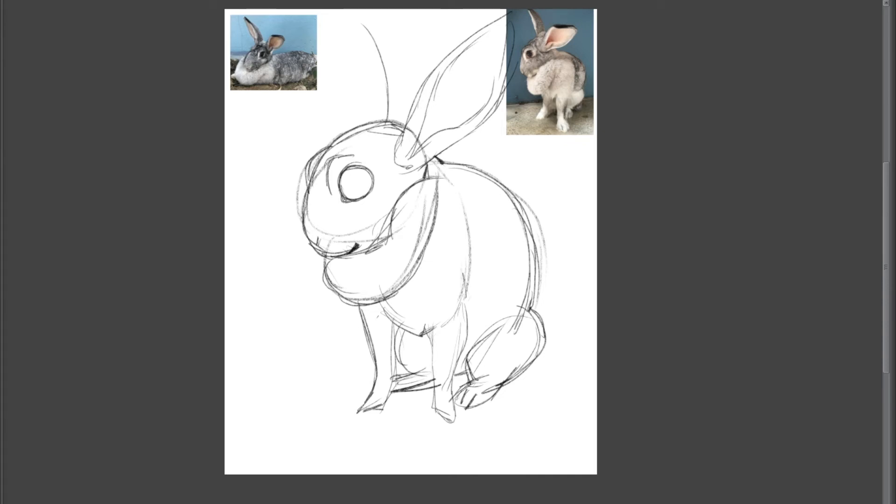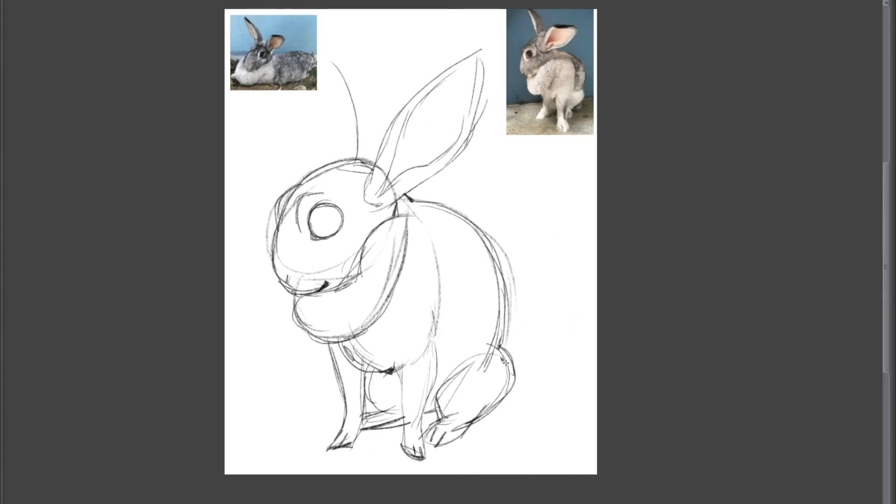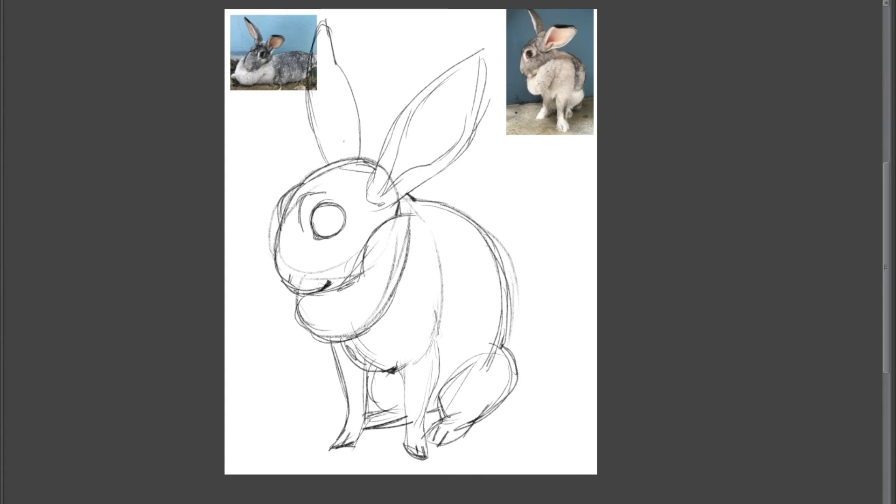In our case it's a bunny — put in his ear, a couple more details on the face, then clean it up. And here's a little tail, and that's it.